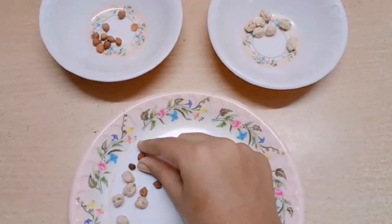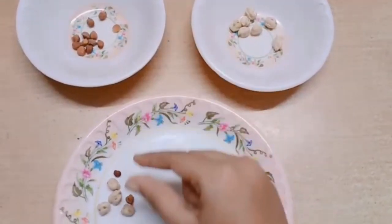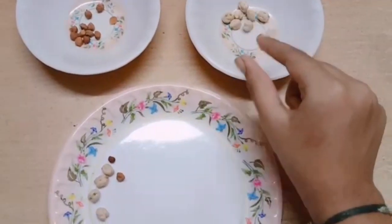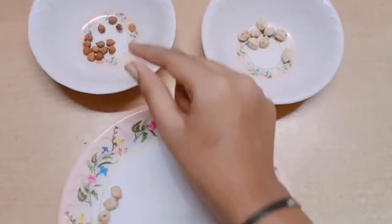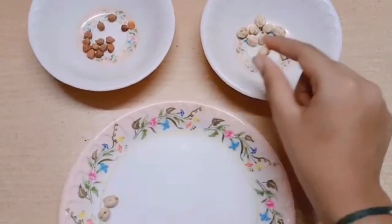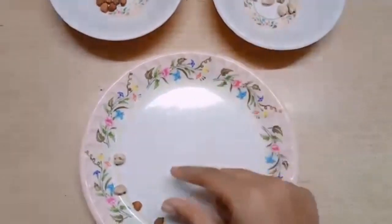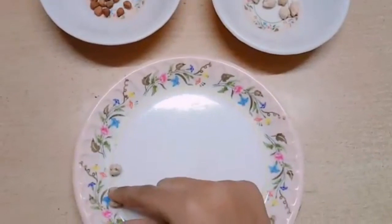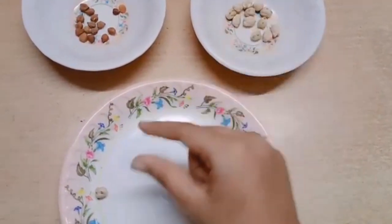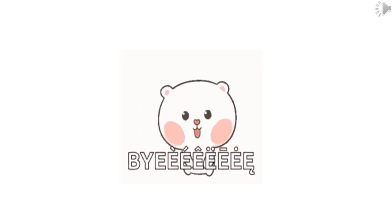Are you all doing this, children? Yes, continue doing. I think all would have finished. Finished, isn't it? Okay, excellent children. Thank you, children. Enjoy your day.